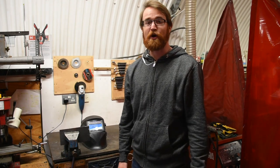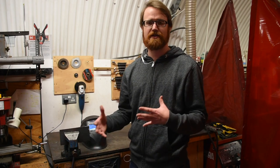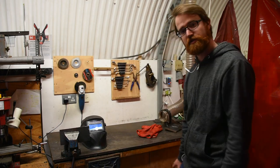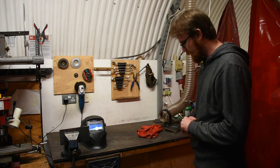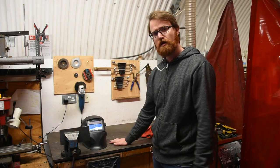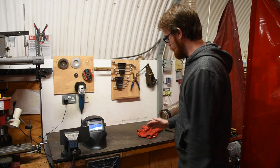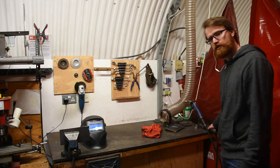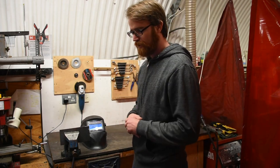Another risk in welding is electrical shock. It's not a very common occurrence, but there are certain circumstances that can cause it to happen. We want to make sure all the equipment, cables and all this, are not pinched or have exposed insulation — just do a visual check to make sure. We want to make sure the area around is not damp or wet, and we're not wearing wet clothing. We want to make sure that the path from the arc through the work material, through the base to the electrode, is where all the electricity flows, avoiding damp things around the space.